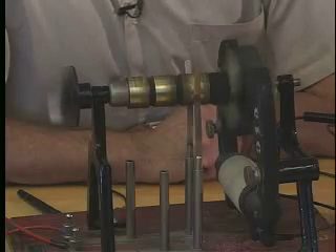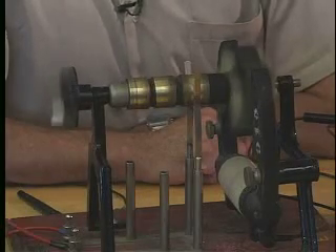This is probably not the oldest electric motor in the world, but it's pretty darn close to the oldest.